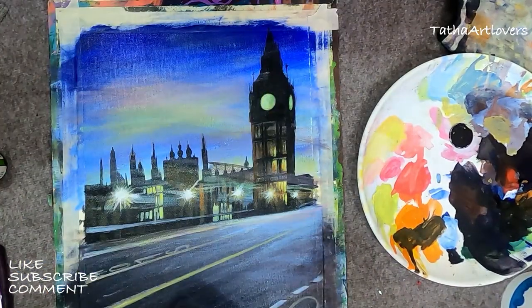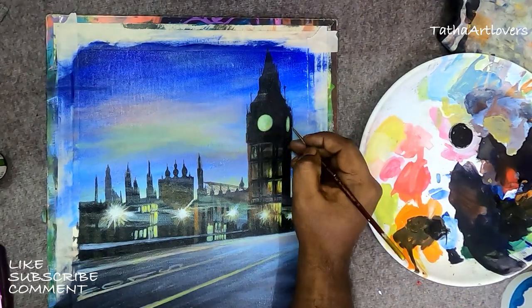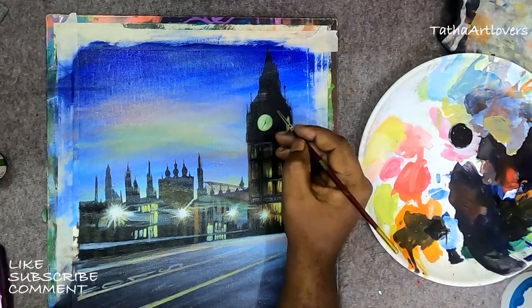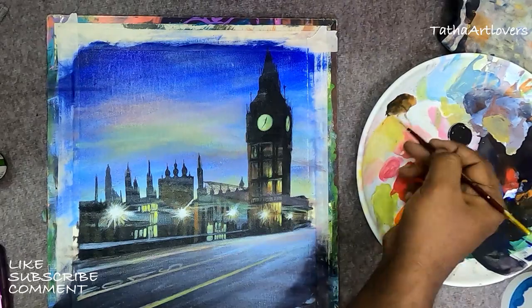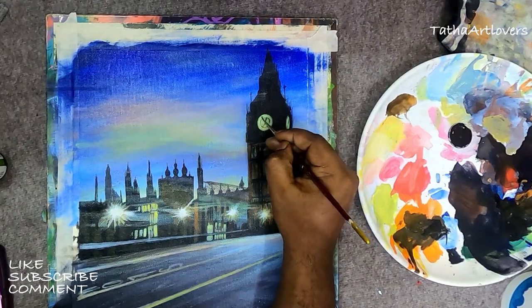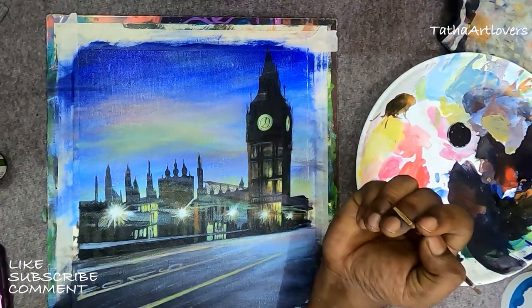If you make a mistake in acrylic, don't worry. You can apply a little bit of water — if the background is already dried, only the recently applied paint that hasn't dried will come out. Just apply a little water and rub it very slowly with a clean cloth without too much pressure, and it will come out.